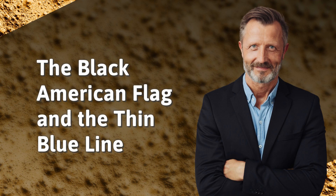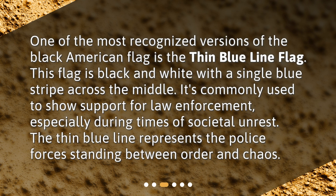The Black American Flag and the Thin Blue Line. One of the most recognized versions of the Black American Flag is the Thin Blue Line Flag. This flag is black and white with a single blue stripe across the middle. It's commonly used to show support for law enforcement, especially during times of societal unrest. The Thin Blue Line represents the police forces standing between order and chaos.